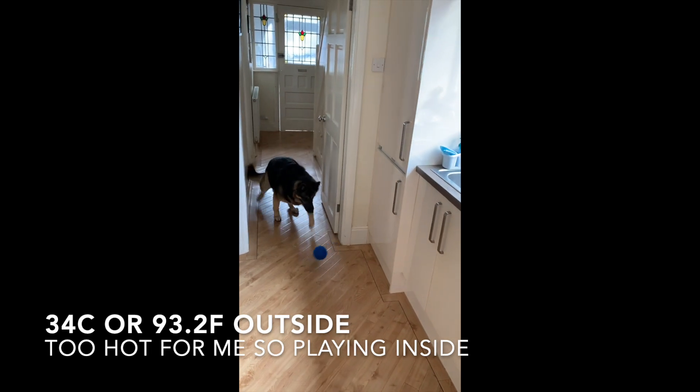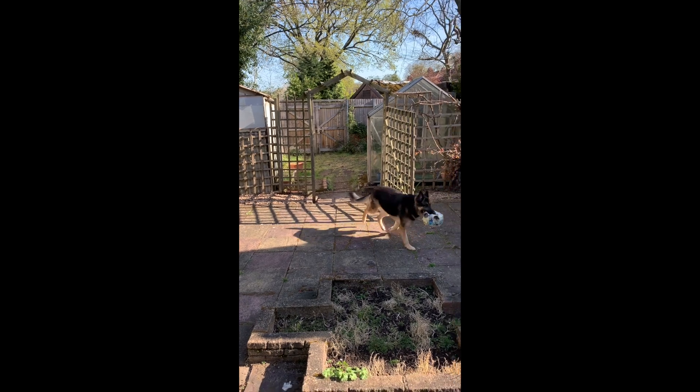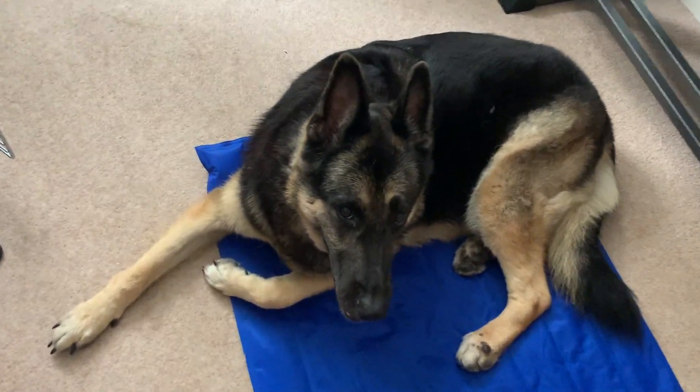Today I'm reviewing the cooling mat. Hi guys, it's so hot that I'm going to have to play indoors the next few days. Thank goodness I've got this cooling mat — oh jiminy crickets, it's way too hot out here! I'm going for my cooling mat. Don't forget to drink plenty of water on hot days.